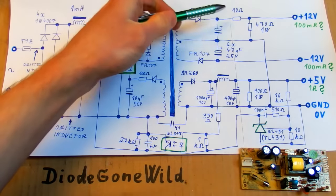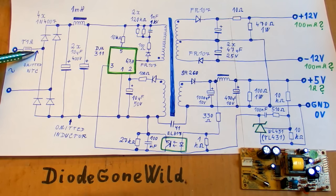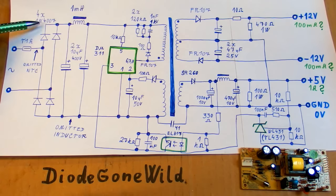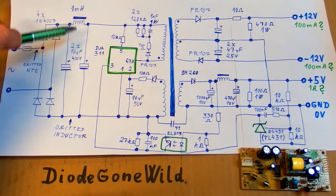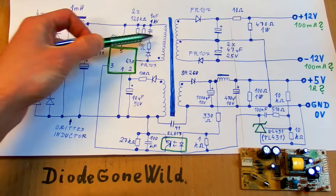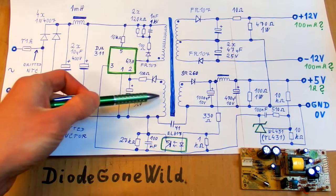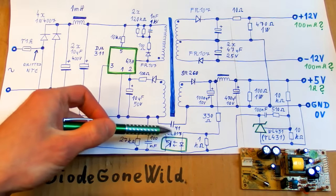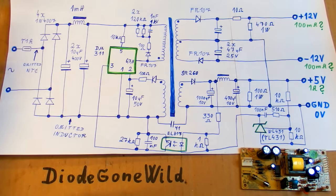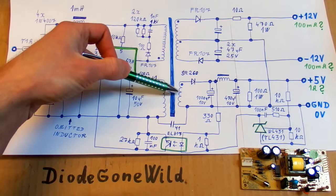So the mains comes in, there is a fuse, the NTC thermistor is omitted unfortunately, there is a bridge rectifier made of discrete diodes, the first smoothing capacitor, an interference inductor, and another capacitor. Here you can see the chip, the primary of the transformer, the startup resistor, the snubber network, the auxiliary winding with a rectifier and a capacitor.